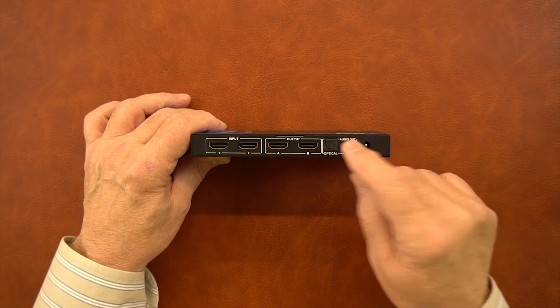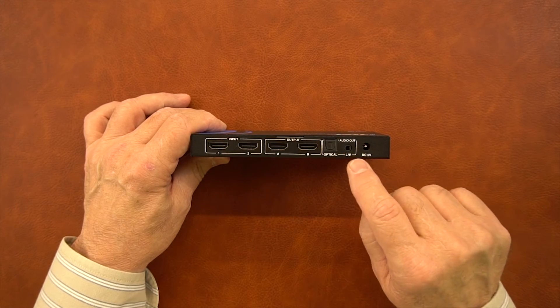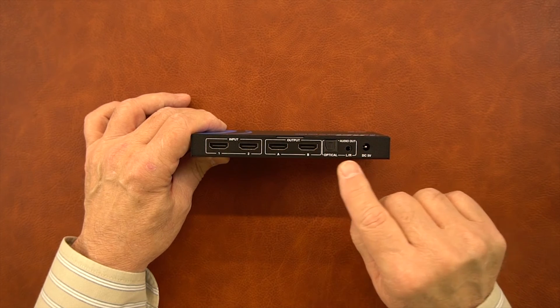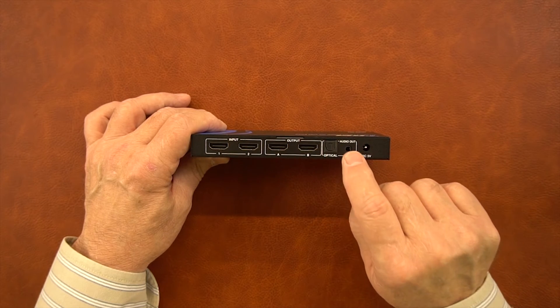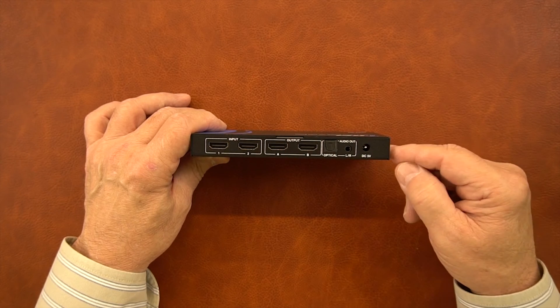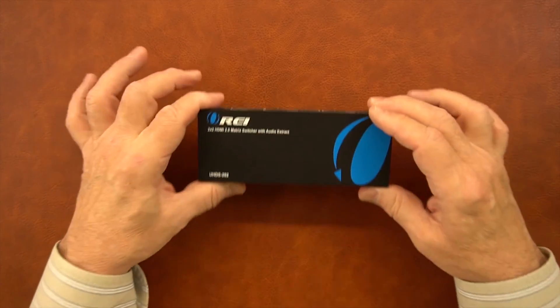To the right of that are your audio output options. The unit has the ability to extract the audio from both your inputs and direct that to a stereo or other audio system connected to either one of these — you have a choice between optical or analog left and right. To the right of that is the power input port, where you'll plug in the barrel connector from the included power supply.